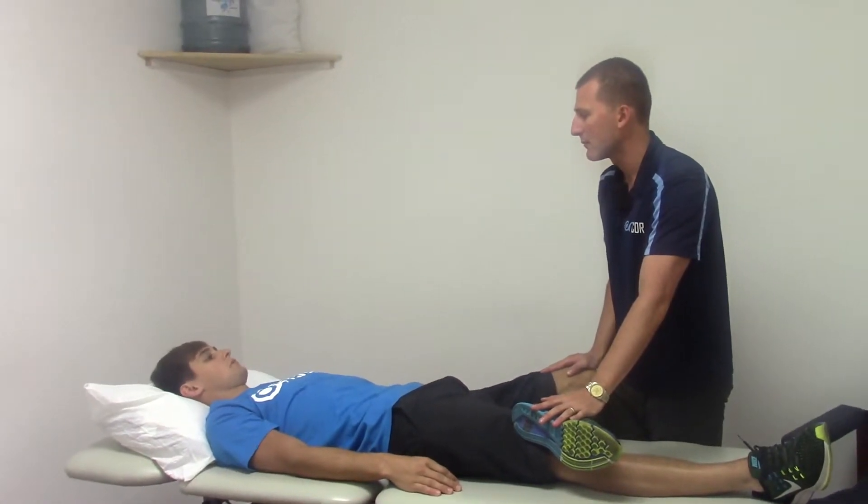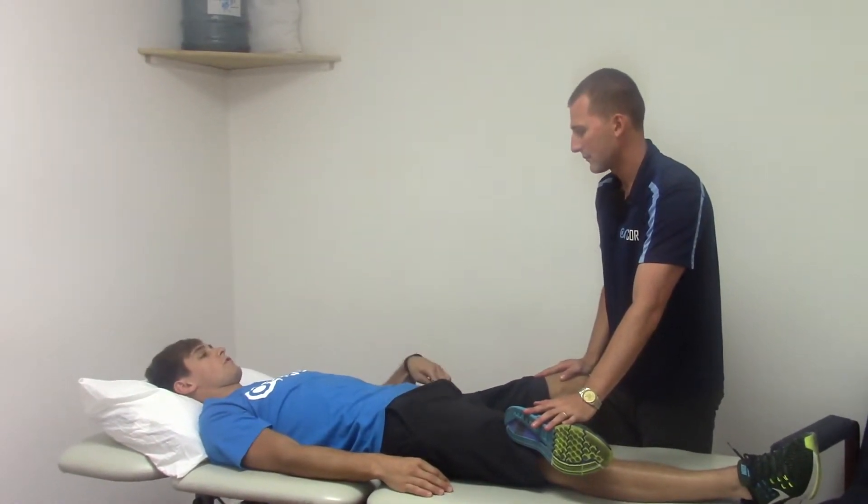Any pain, stretching, tightness here? He reports stretching and tightness. Where do you feel that? Right in the front.